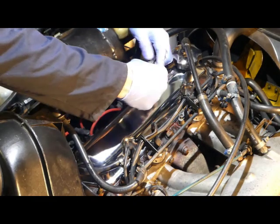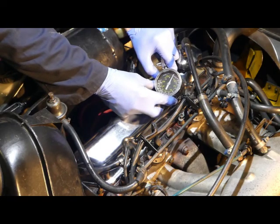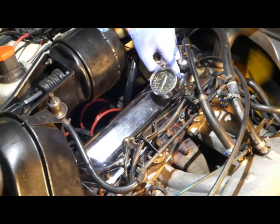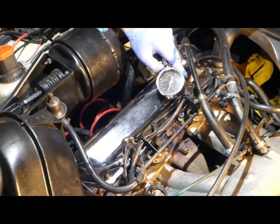On goes the compression tester, and then turn the engine on the starter motor for eight or nine pulses. So that's 13.5 bar we've got there, which is kind of right for a high compression engine.